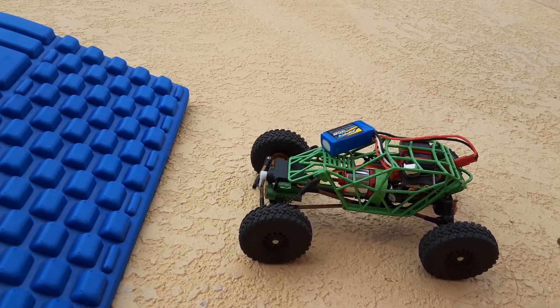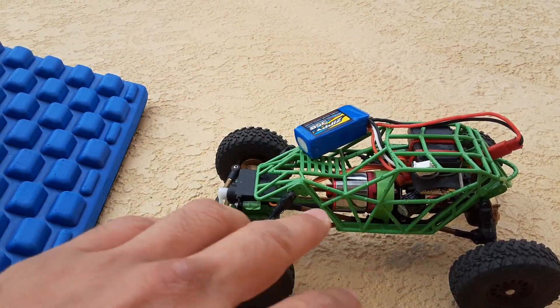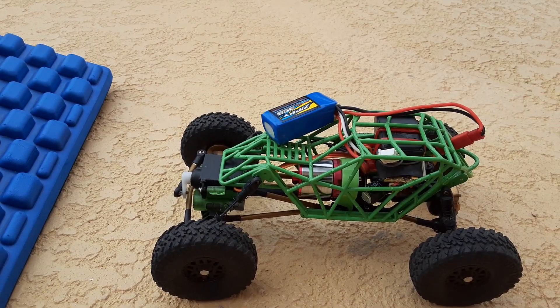So I went ahead and mounted the chassis. Never mind the battery — I was going to put it in here, put everything together, and realized it was outside. I don't feel like taking the whole thing apart again. Anyways, there it is.